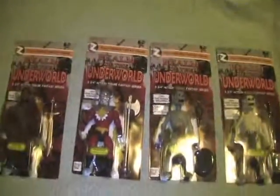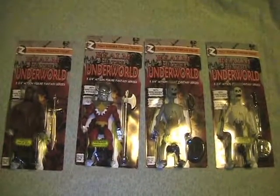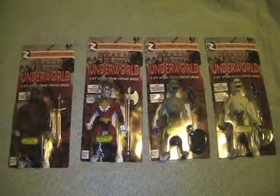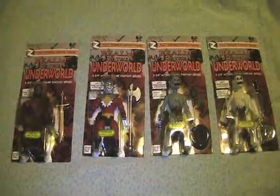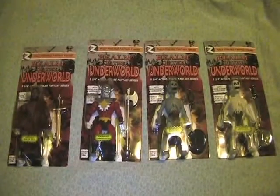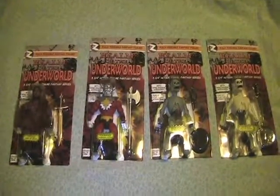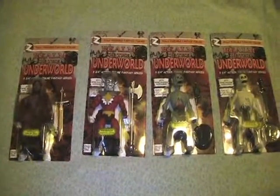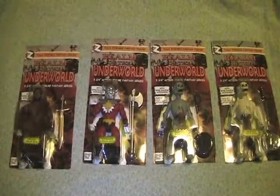These are the first four in the series. They've got another four coming out soon. When I get those I will make another video for series two. I wanted to promote them because they are very cool figures, and I am a huge MOTU fan and MOTU knockoff fan, so I wanted to do a quick video to promote the series that I love.